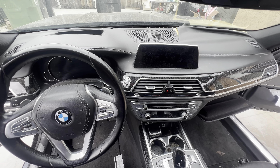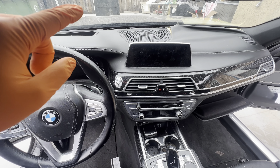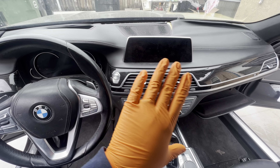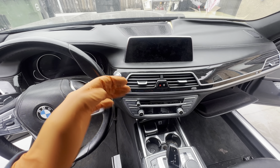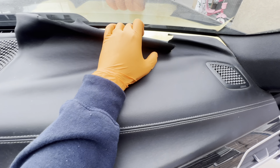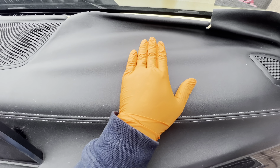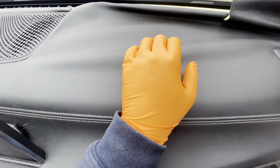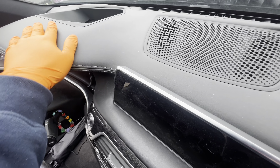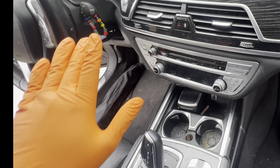Hey guys, welcome back to another video. Today we're going to be replacing the leather on the dashboard. We're going to go step by step on how to remove this dashboard completely, which includes removing every single thing you see here. We're going to remove the dash and get it sent out to get reupholstered. As you can see, this leather has seen better days — the car was left unused for about eight months, baking in the sun, and the leather peeled back.